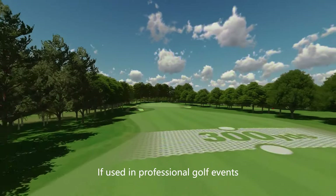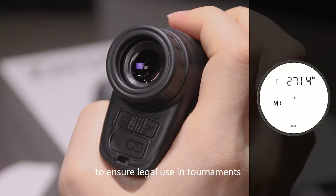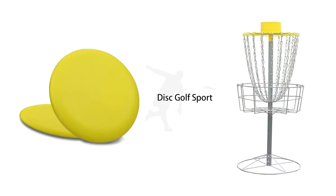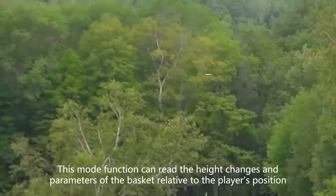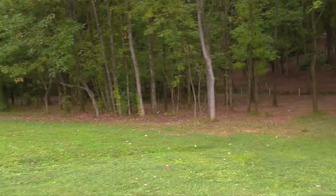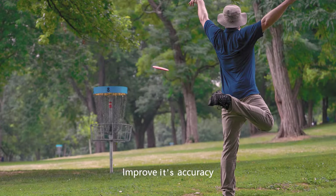If used in professional golf events, you can turn off the slope switch to ensure legal use in tournaments. Mode 2: Height Mode, generally suitable for disc golf. This mode can read the height changes in parameters of the basket relative to the player's position, helping players quickly understand the elements around the lane and rim, thereby improving accuracy when throwing frisbees.